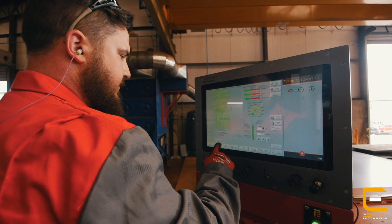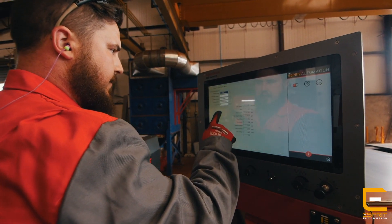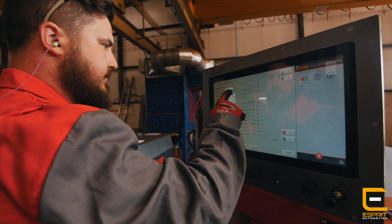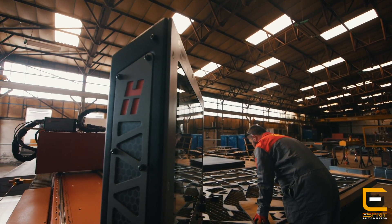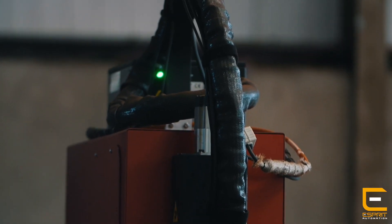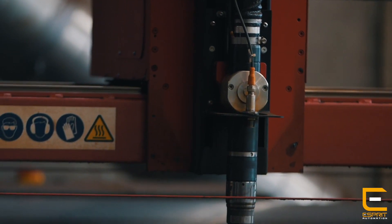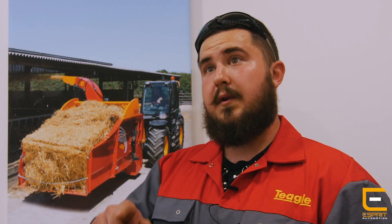With the older touchscreen machines we had to remove our gloves because they weren't very touch sensitive, which isn't a great deal in itself, but when you've got to keep removing gloves and putting them back on it does take up a bit of time when you could be doing other things like removing smaller parts. Because it's more touch sensitive we can now keep our gloves on and it will still be responsive. I can't fault the interface on it at all.